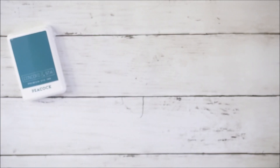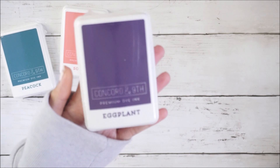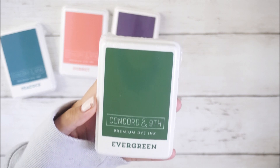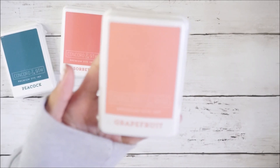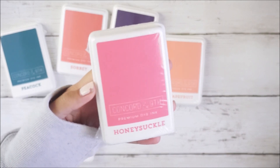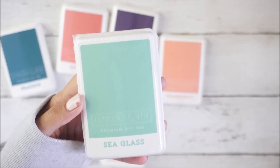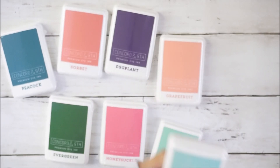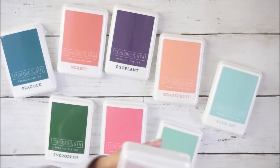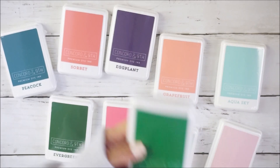...they got Sorbet, Eggplant, Evergreen, Grapefruit, Honeysuckle, Seaglass, Aqua Sky, Valet Slipper, and Clover.